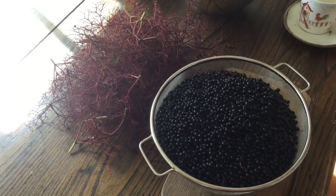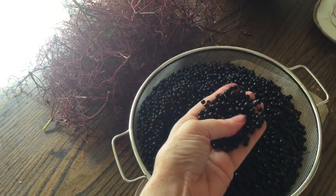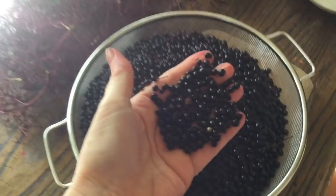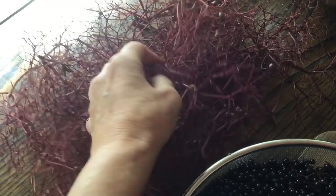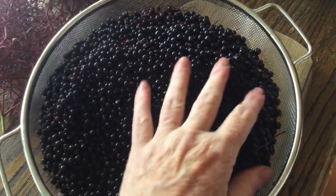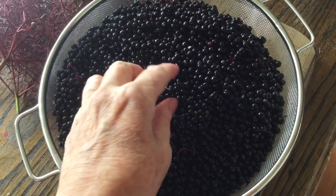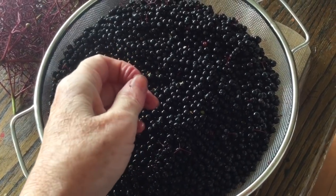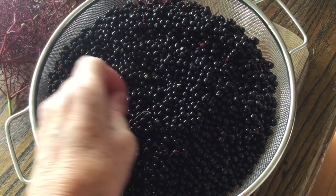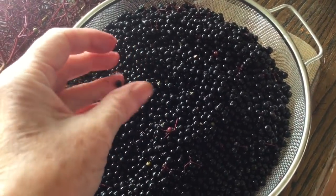Well, that took a while. So I've got all these gorgeous elderberries now, and all these stalks can go in the compost bucket. I'm going to put them in a pan now — first I'm going to give them a really good wash in cold water and drain them, and then I'm going to put them in a pan and boil them up so that all the juice is released.